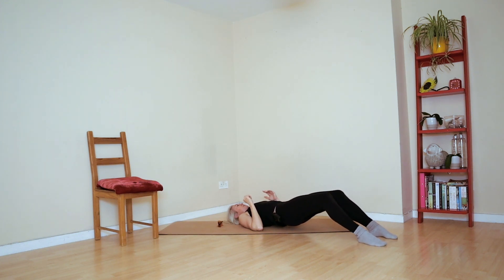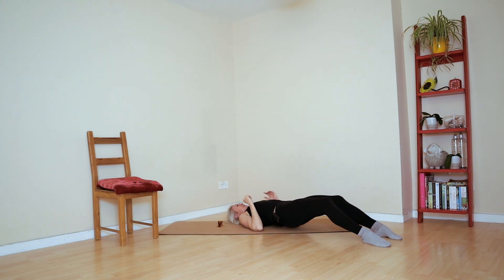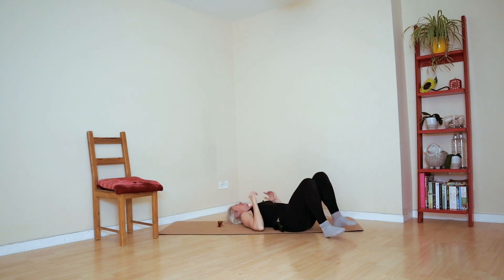For some of us, that's harder than for others. Toes are down — I'm going to do one more. Clean the floor with those big toes.